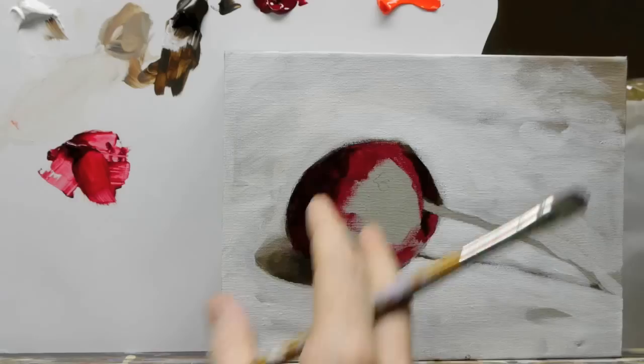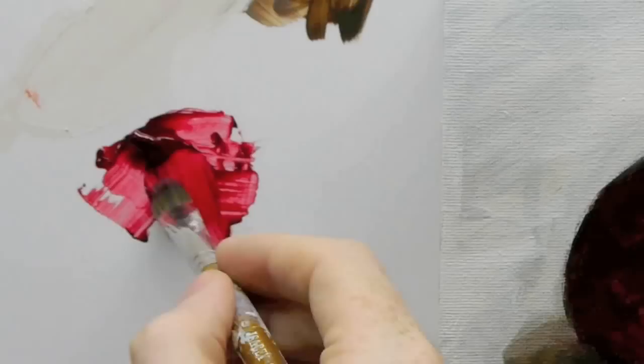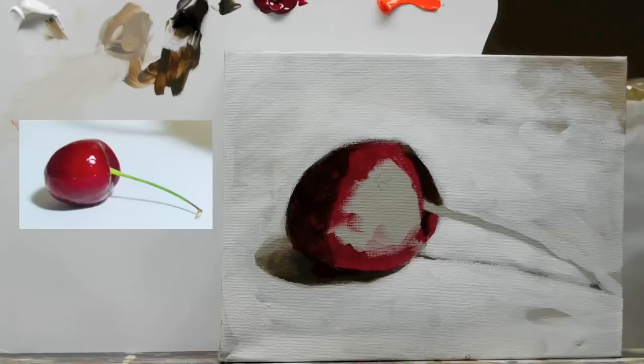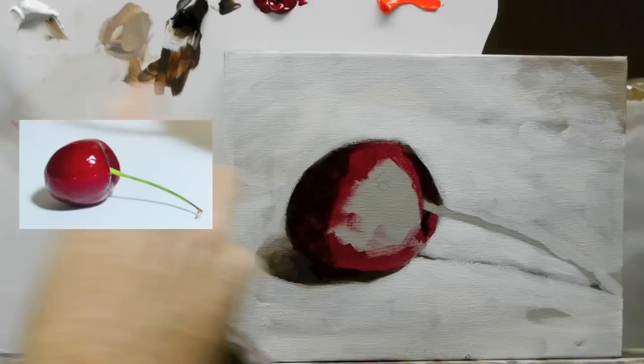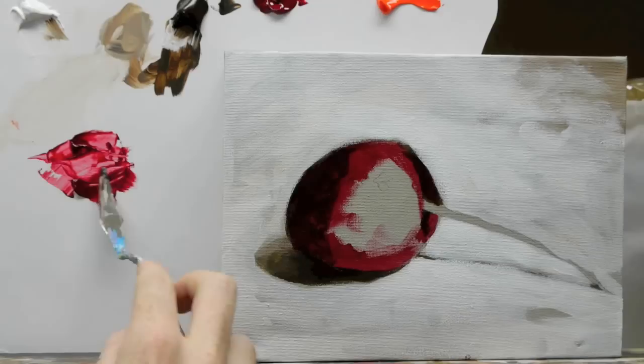You see how when I'm working this, I'm kind of working around it — as if the light's hitting the middle and that's where all the attention is going to be. I'm just trying to build a form; it's essentially just a sphere that you're trying to model. Now for the next colour — and of course when I'm painting I wouldn't be stopping so much in between — you start to see this lighter area up here on the cherry, so we can leave some of this as our base colour.